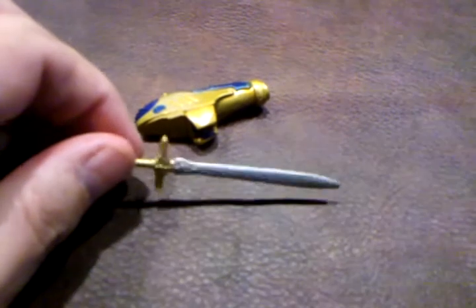Captain Britain also comes with Excalibur, the sword. The detailing on this is fairly nicely done. However, when I turn the sword over, there is an error right here in the blade, as you can see. That's easily fixed with just a little bit of paint.